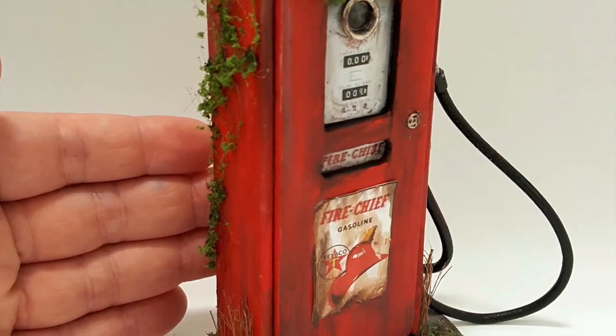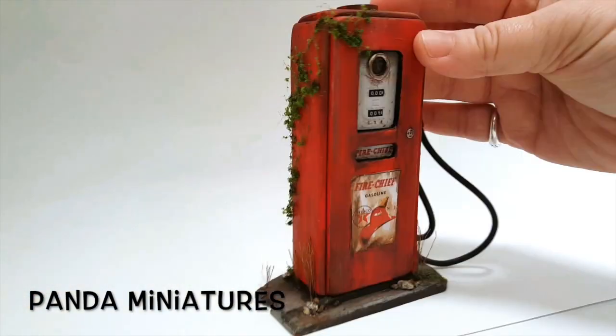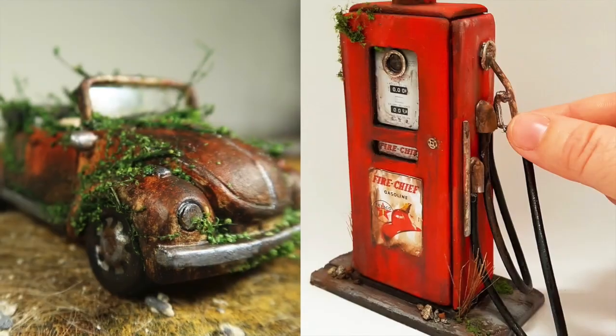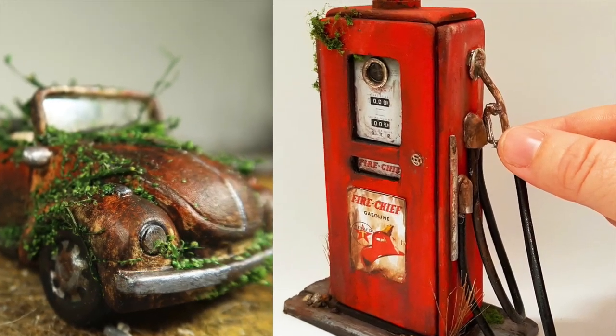This video is done in collaboration with Amanda over at Panda Miniatures. She made this awesome gas pump in the same style. This piece looks super realistic and goes perfectly with the car. Make sure to check out the video and her channel in the links below.